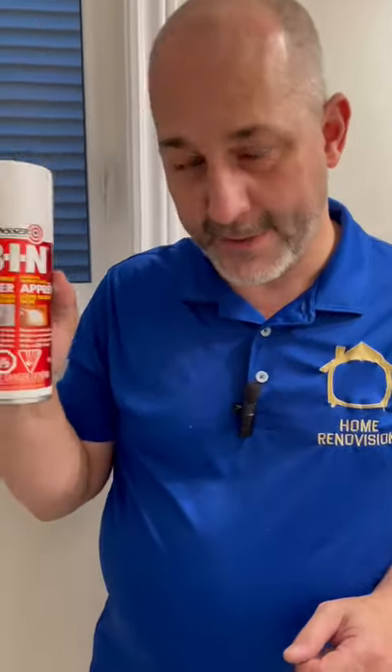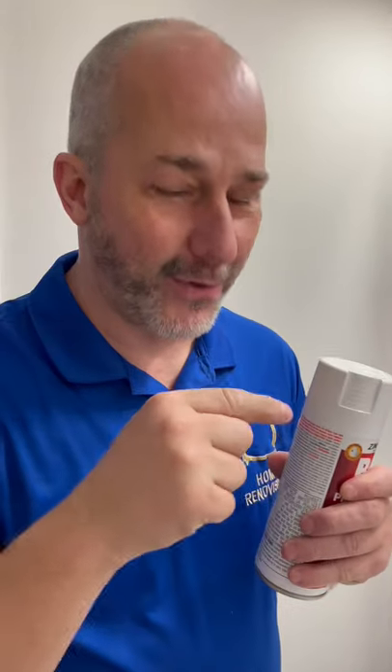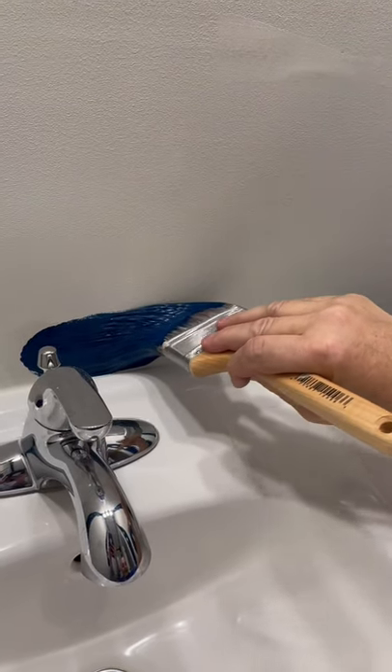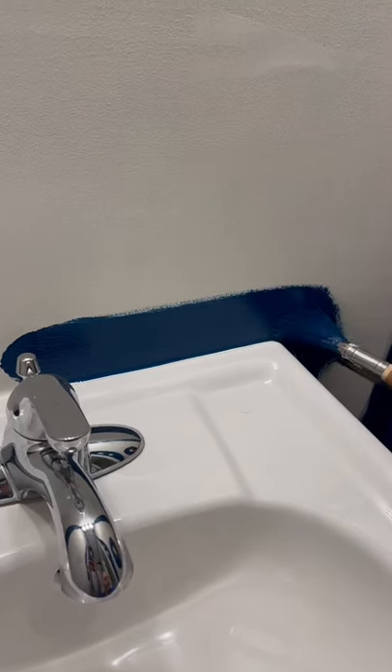Grab yourself a can of BIN Zinsser or Kilz, depending on what's available at your store, and then spray it. This bonds to the silicone, and then when it's dry, your paint can bond to that. Perfect every time.